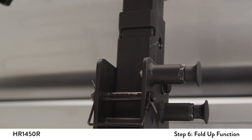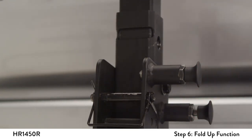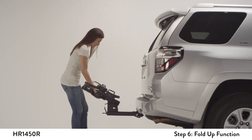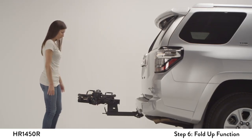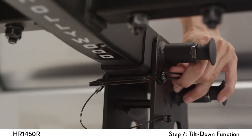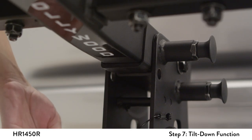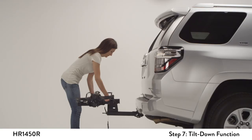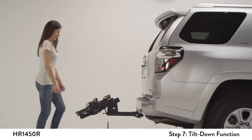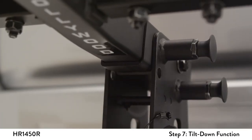To return the rack to its in-use position, retract the rear spring pin and gently lower the rack until it clicks into its use position. To tilt down, lift up the rack and remove the landing pin. Pull the front spring pin and gently lower the rack down to its tilted position. Follow the reverse steps to bring the rack back to its in-use position.